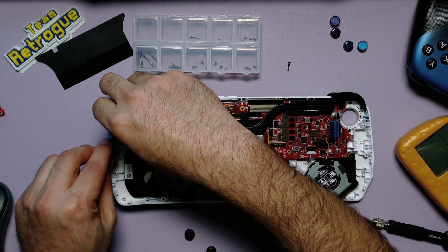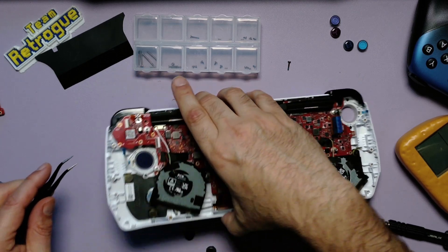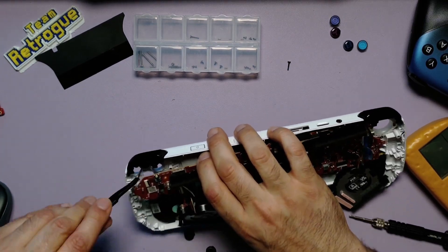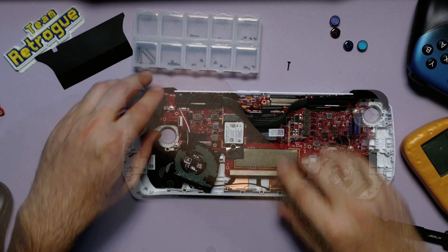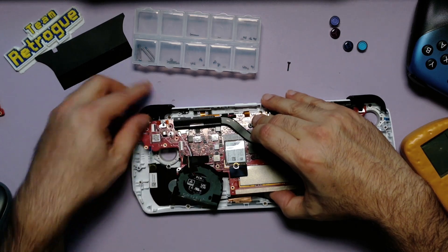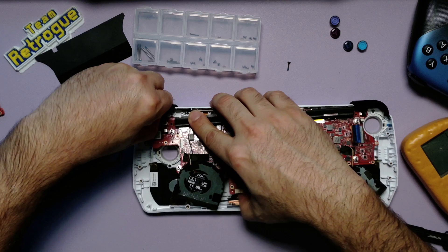Using tweezers, put the new buttons in place, making sure they go all the way in and are facing the right way. This will be the hardest part of the whole modification due to the way the Ally is designed, so take your time. Once you are confident the buttons are in place, we can begin the long process of reassembling this unit. Let's put the motherboard back into place, making sure the bumpers are aligned with their actuation points.